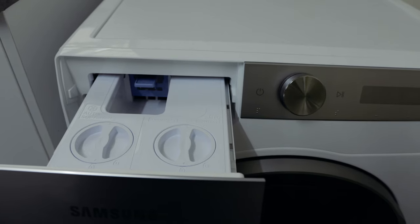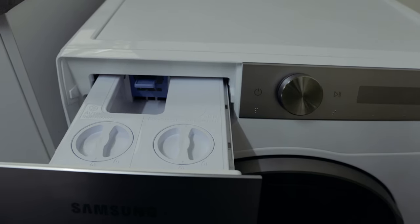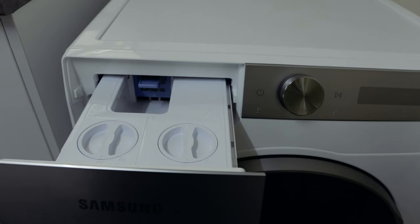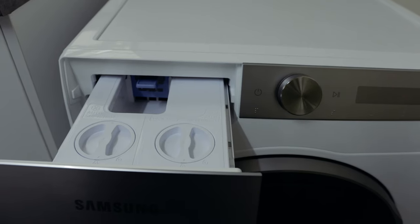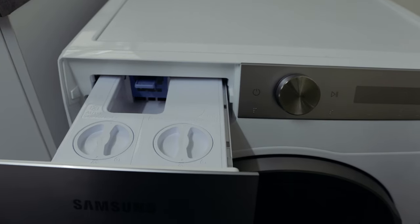When using auto dispense, this can last up to a month, so you don't have to add liquid or softener for a month. This is under the assumption that you wash four times a week. If you wash only once a week it'll last much longer. It also depends on what settings you've set on the washing machine — how much liquid or softener it puts in each cycle.